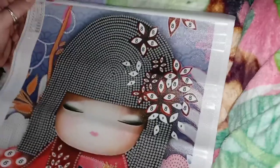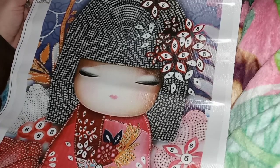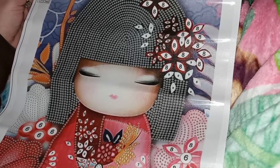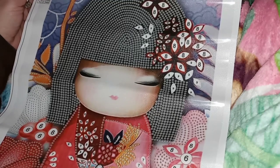Mi gente, do you like them? They will be linked down below. Thank you, Paint Some Way, for sending me these — I really love them. You know what to do, mi gente: take care of yourselves, be safe, and besos!